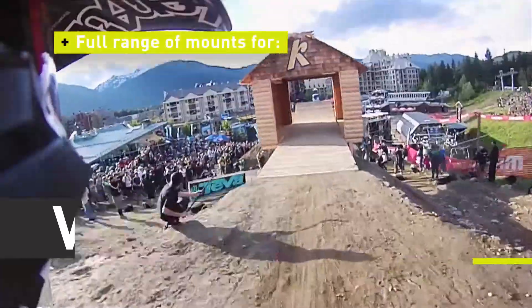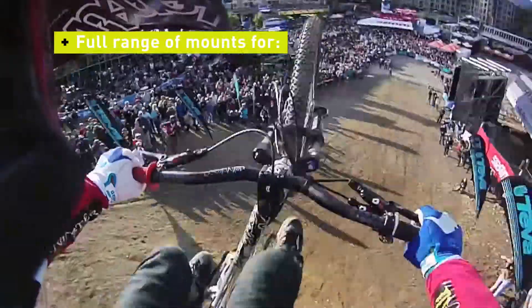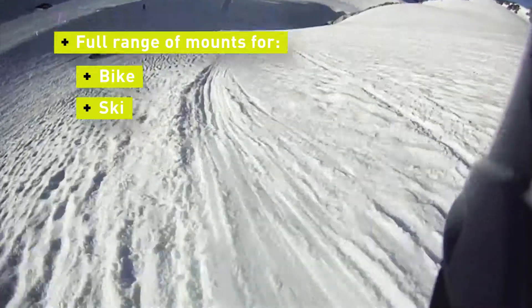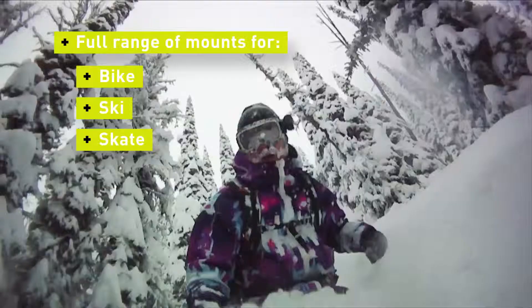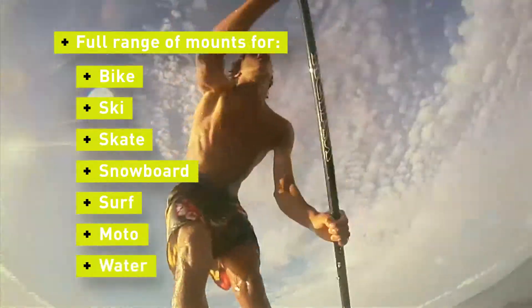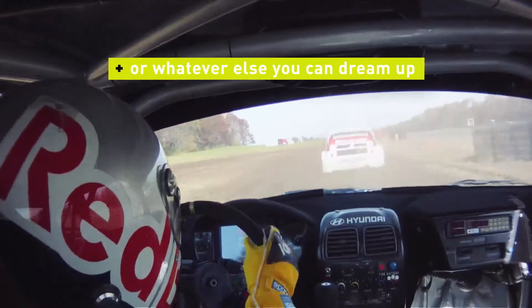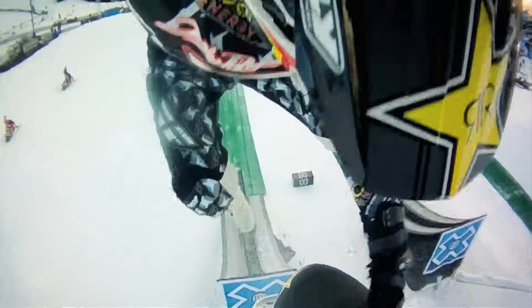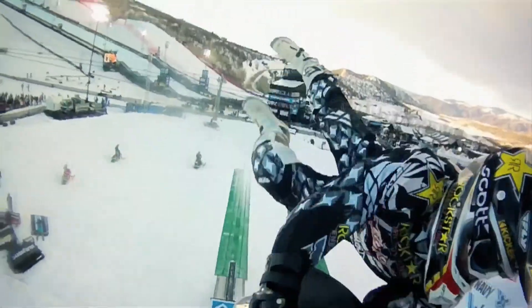We offer a full range of mounts tailored for a full range of activities and interests — from bike, ski, skate, snowboard, surf, motocross, water, or whatever else you can dream up. Contour's T-Rail mount system automatically places the camera in the sweet spot for your specific sport.